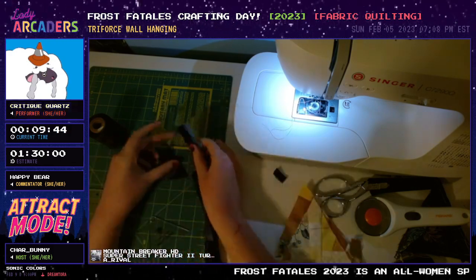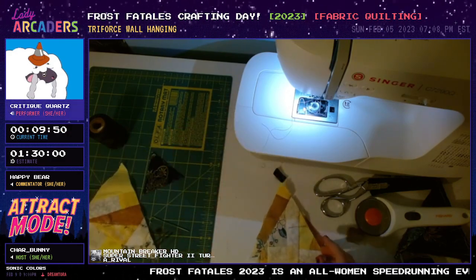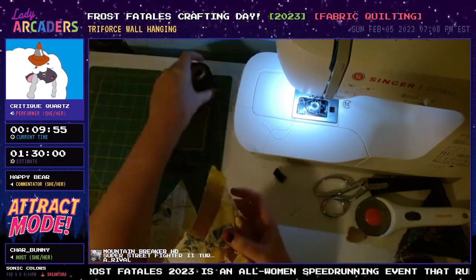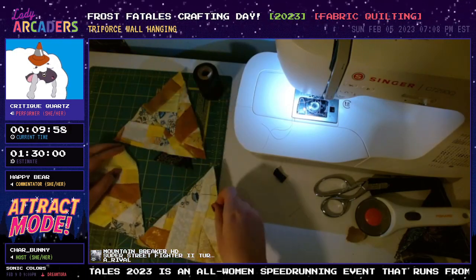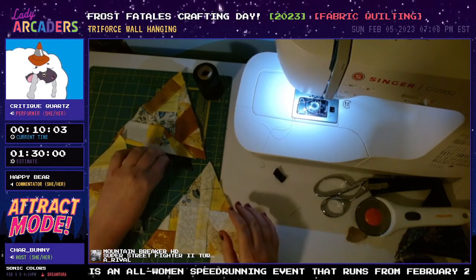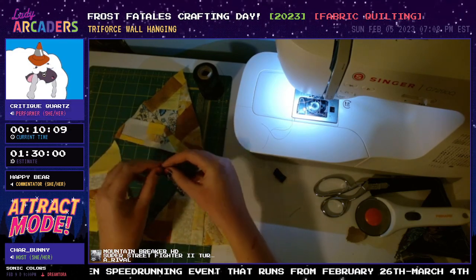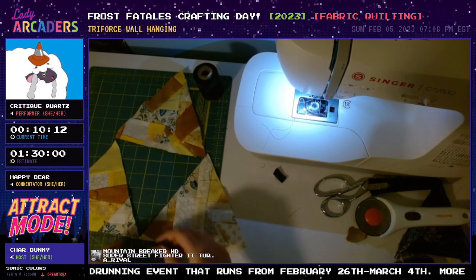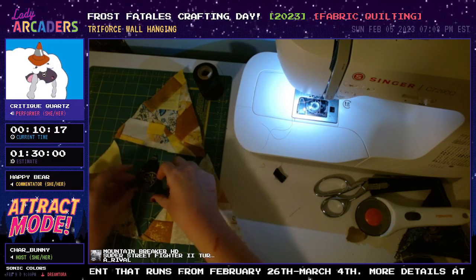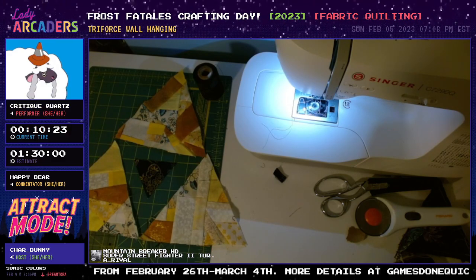Now I have the three pieces of the Triforce and I need to decide which is which. Happy Bear and Char, if you want to pick which one is which, feel free — I cannot for the life of me remember which piece of the Triforce is Power, Wisdom, and Courage. We got an answer from chat: Picole says the top is Power, the bottom left is Wisdom, and the bottom right is Courage. Thank you, chat!